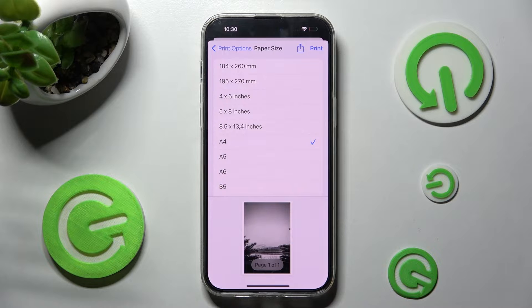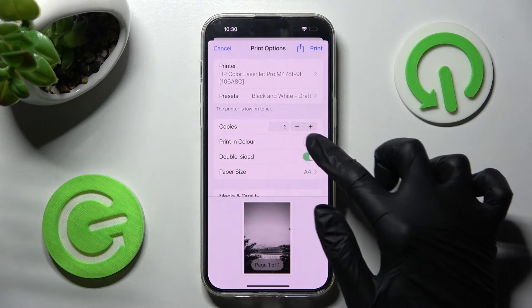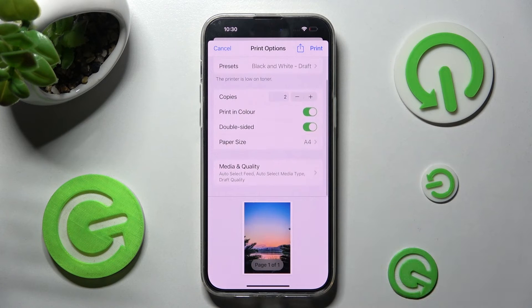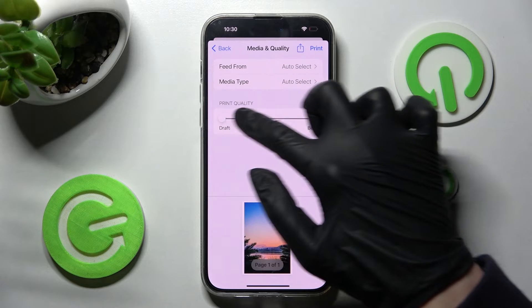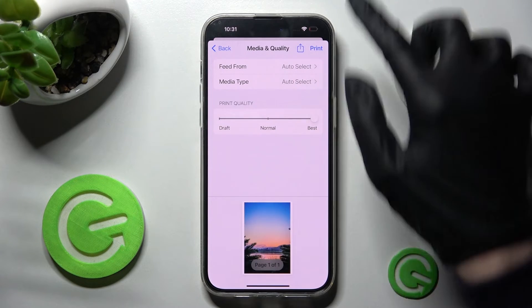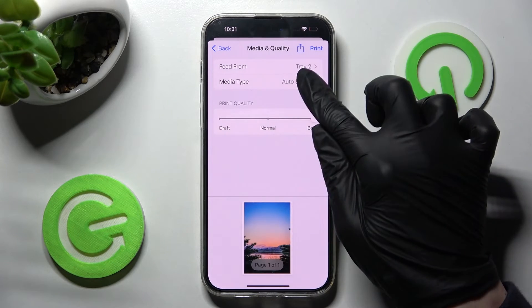Then go back by tapping on the top left corner. You can also enable or disable print in color and double sided by tapping on those two switches. Lastly select media quality and adjust print quality by swiping left or right. Over here you can also select feed form and media type.